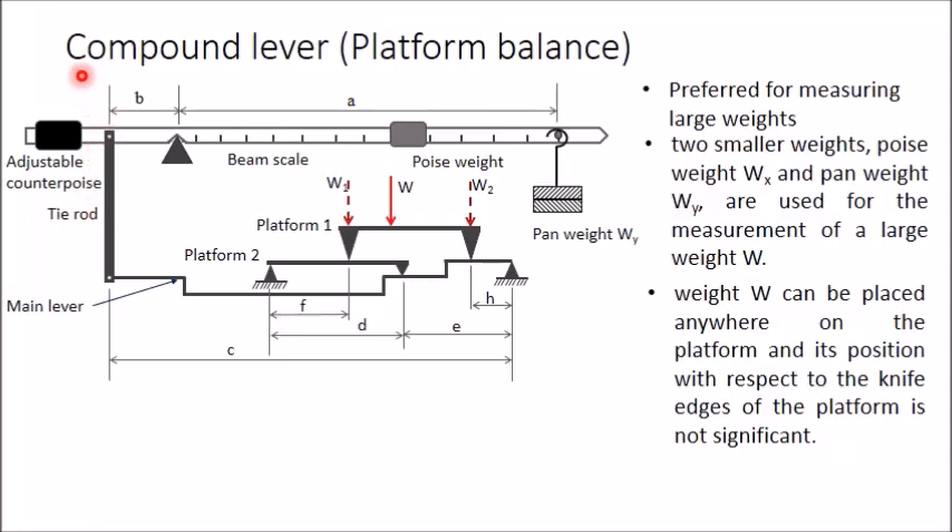In this video I will explain compound lever balance for measuring weights. It is preferred for measuring large weights. Two smaller weights — this poise weight and this pan weight — are used to measure a large weight W which is kept on a platform. Usually this balance is used to measure the weight of trucks. This balance is designed such that even if the truck is not kept at the center, it will give the correct result.